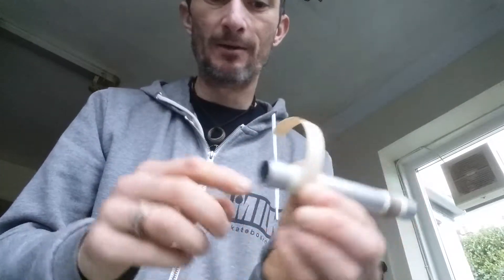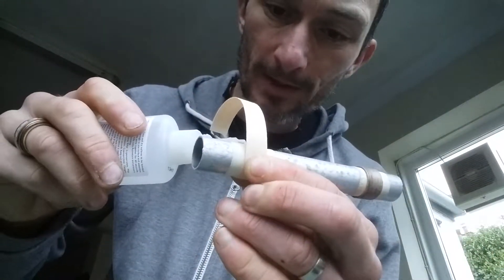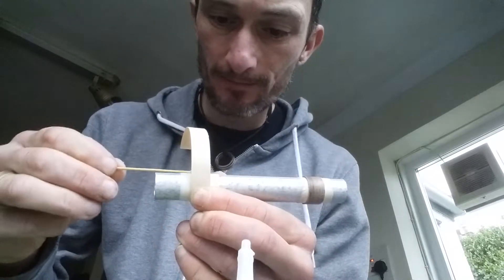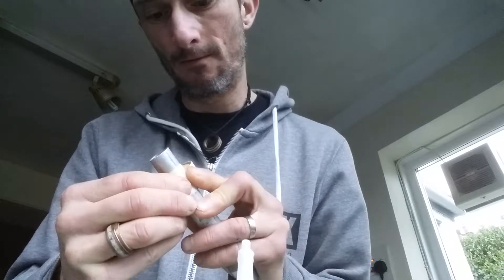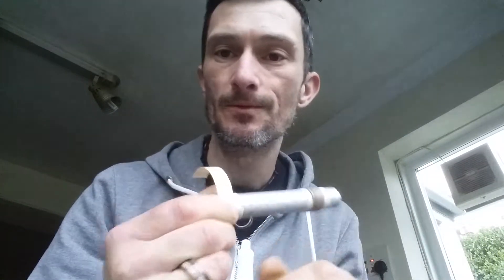The masking tape does tend to hold it a little bit for you so it doesn't spring out of your hand. I just normally use some thin CA glue and put a tiny bit on the end, then just get a cocktail stick to spread it around a little bit, just on that first little piece. It's a little bit fiddly, but then you've got that wrapped — just hold that for a few seconds while the glue bites into the wood.